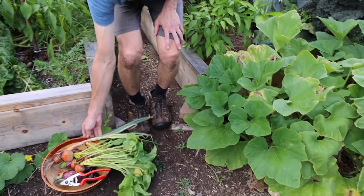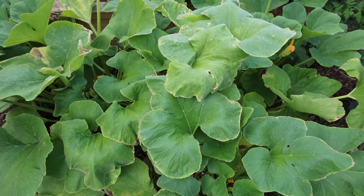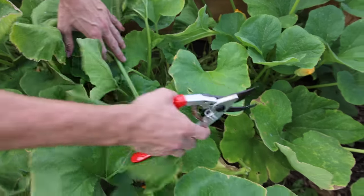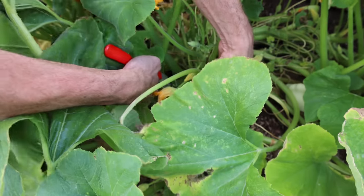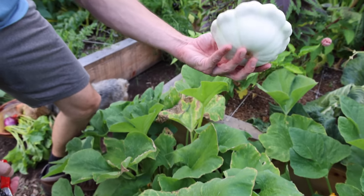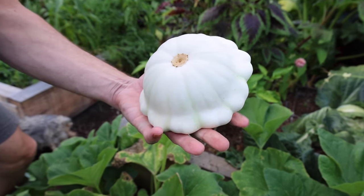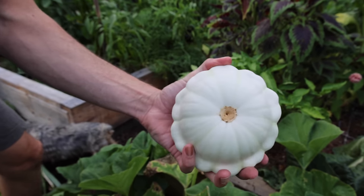Let's check out the white scallop squash up front — this one came up on its own. I've got a lot of white scallop squash to harvest today. Look at the size of it — this is an old Native American variety with fantastic flavor. It grows so prolifically that next year I'm only going to plant one or two plants because they just produce non-stop.